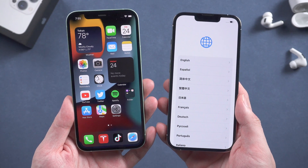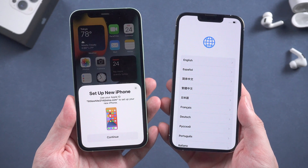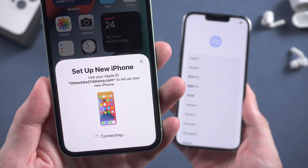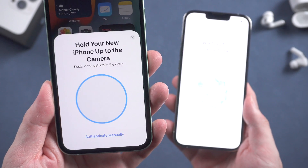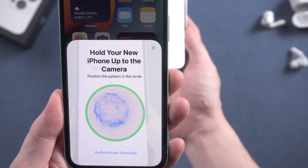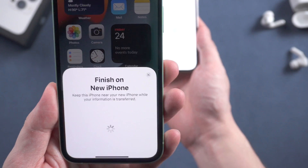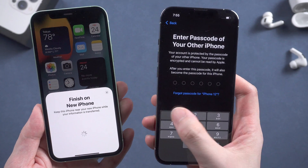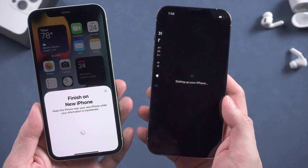When you swipe up your iPhone 13, the old iPhone will automatically pop up a window like this, showing to set up new iPhone. Tap continue. Now it shows a blue image on your new iPhone, and you are asked to scan it with your old iPhone. Just hold your new iPhone up to the camera. Then enter the passcode on your old iPhone.